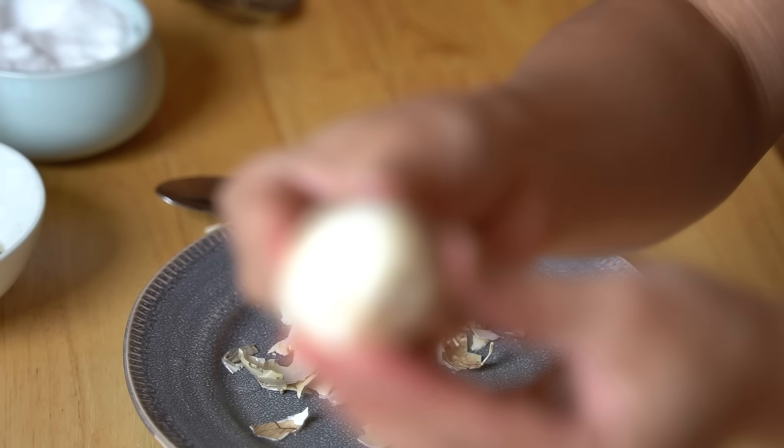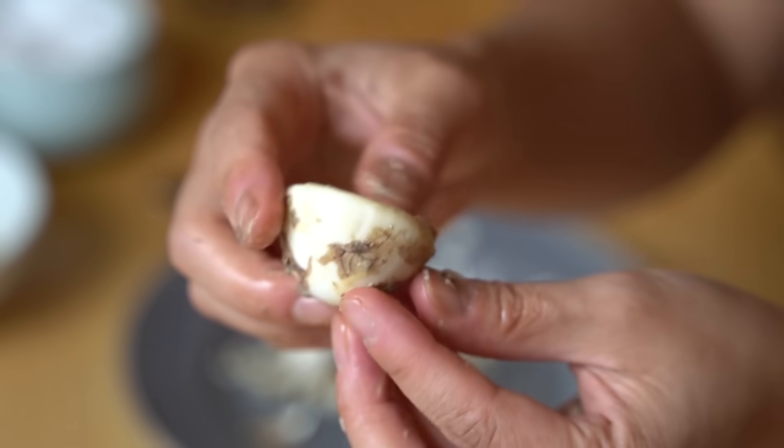Now we're coming to the bottom of the balut. This is pretty much it. And this portion is very hard — it's hearty and rubbery and bouncy. Oftentimes this is discarded because it's so hard. It's completely edible, but it doesn't have too much flavor and it's very, very firm — almost like a rubber ball.